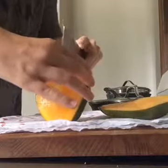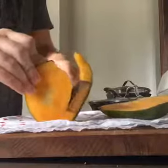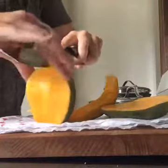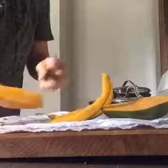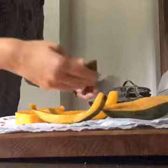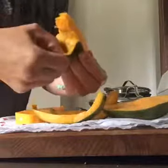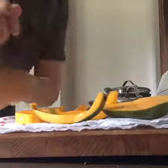If you want to, you can very carefully — this is a very sharp knife — cut it around like this. Go around and around like this, and then what I like to do is cut each side like this. I actually like to peel it — I like to peel it like this — and then you can see it, super delicious!